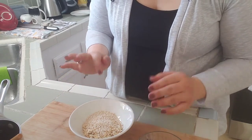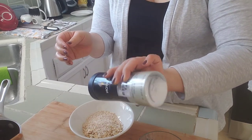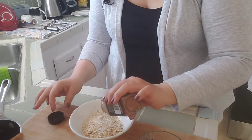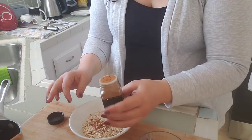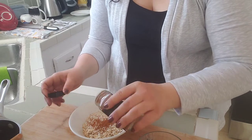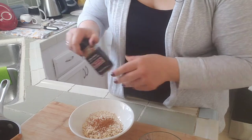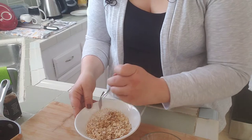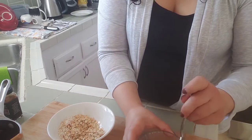I combine my oatmeal with the amaranth, add a pinch of salt, and then add my cinnamon. I tend to use quite a bit because this is my flavor. If you wanted to add vanilla, you can do a cinnamon-vanilla type of thing. I put in quite a bit of cinnamon, then stir it up a little bit to combine. Then I'm going to beat my egg.